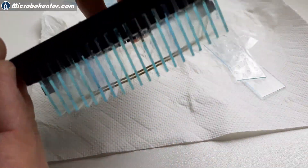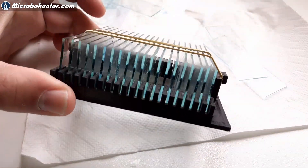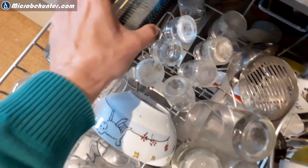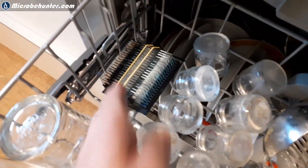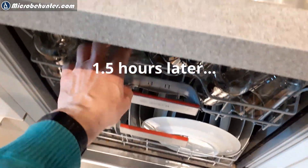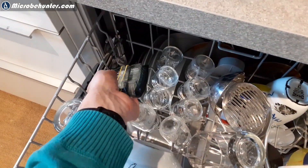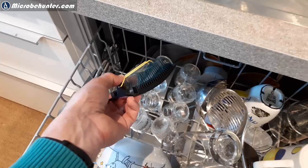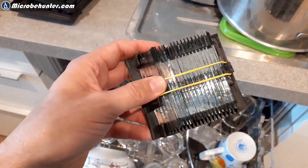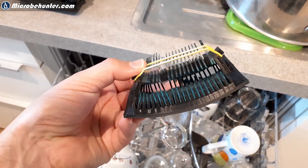I simply used a rubber band to hold everything down because I did not want the slides to fall out during the dishwashing process, as there is a forceful water stream. I placed it directly next to my dishes and gave it a try. After approximately one and a half hours I inspected the slides and discovered that unfortunately the slide tray was not stable enough, the rubber band pulled everything together, and the heat of the dishwashing process deformed the tray.